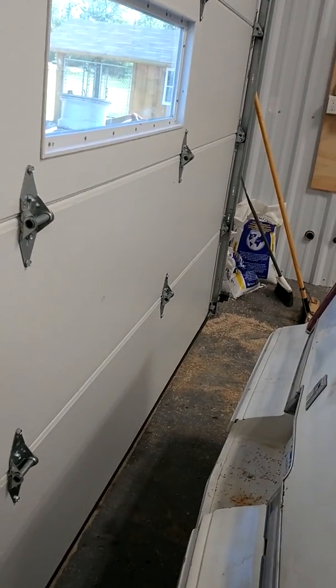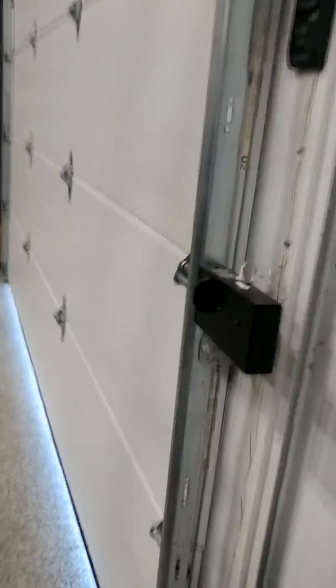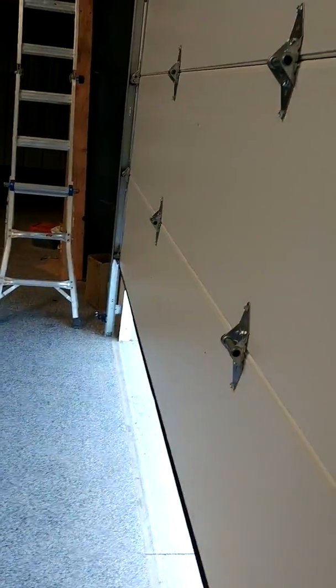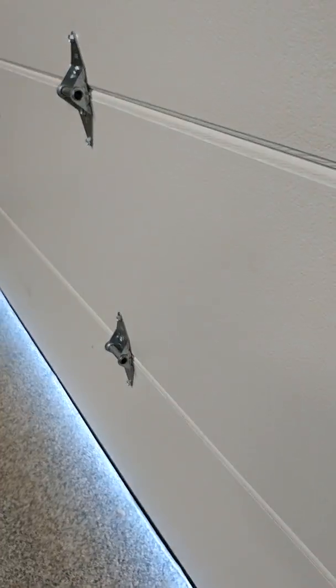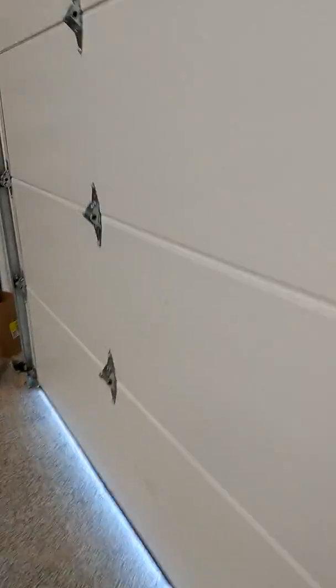I like to make my doors just slightly heavy with a jackshaft. Let's check this one again — and there you go, see.